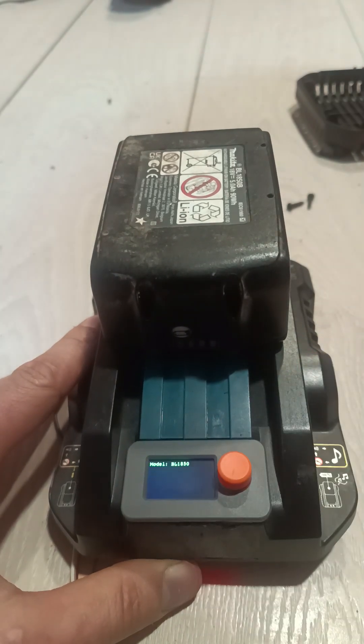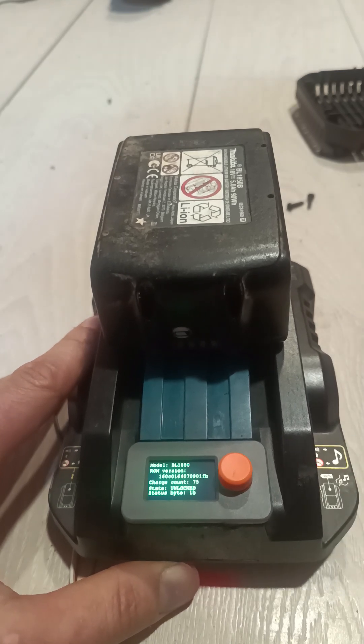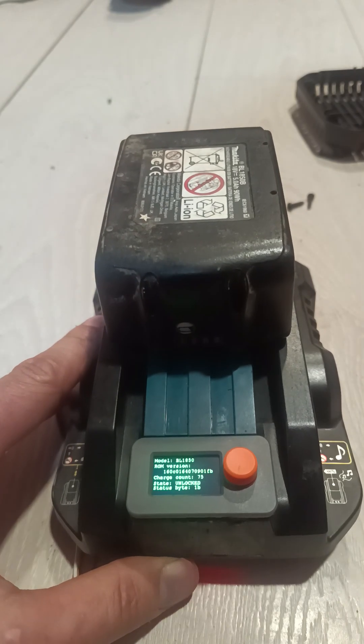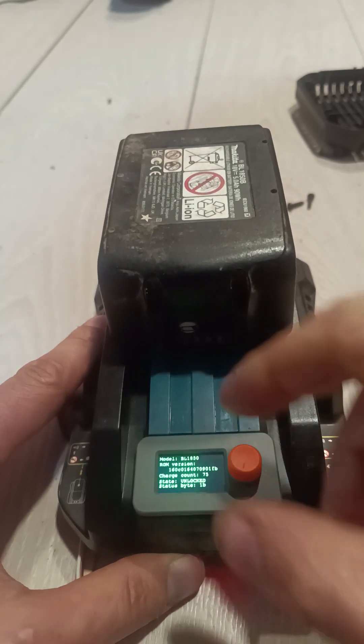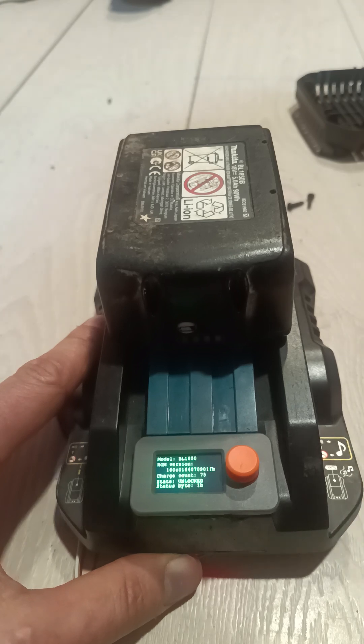You can sort of see how much the battery was used and view all the information about it. This is how you reset a Makita battery that has the lockout flag set. Thanks for watching — you can find the code, pictures, and everything you need to assemble this in the video description, as this uses a standard M5 Stack DIN meter.